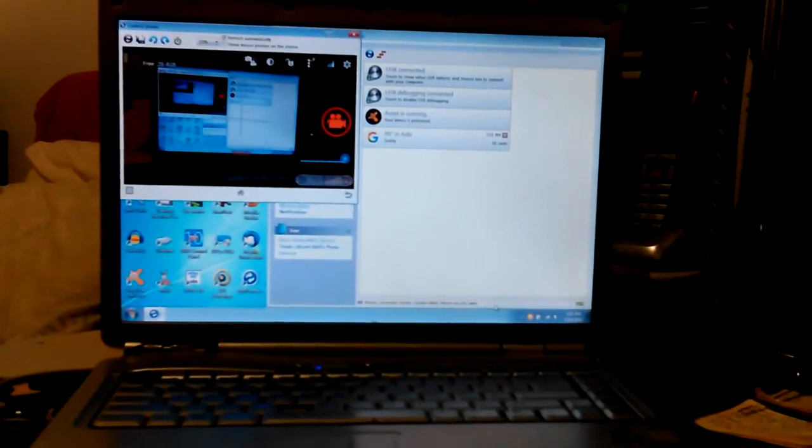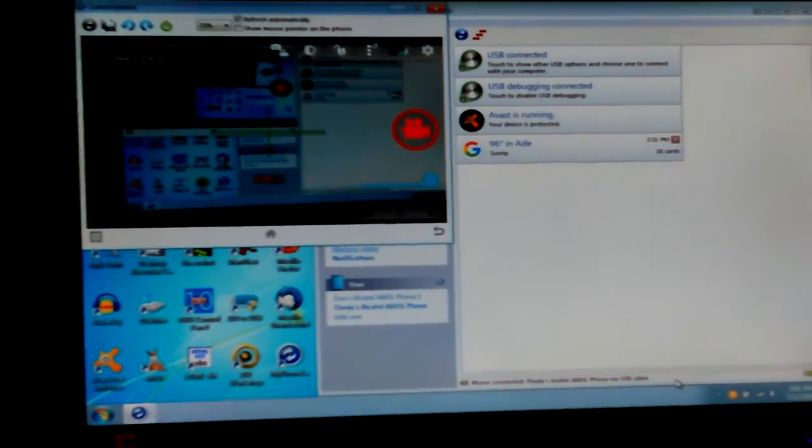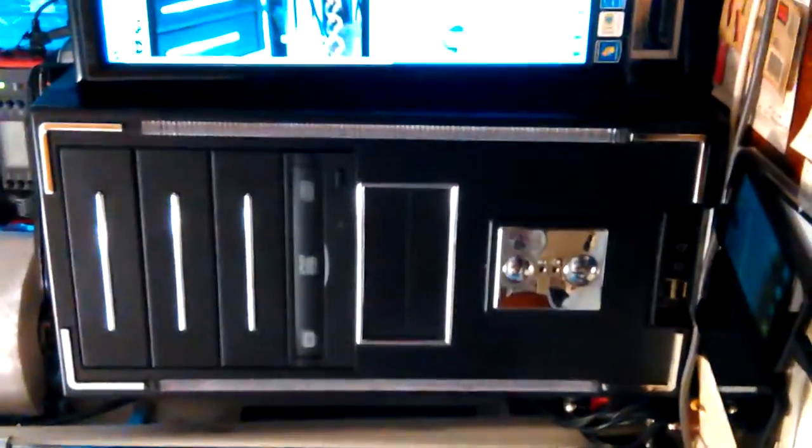Hey, Don here. We're testing the camera again. Looks like I've got the settings figured out, so we should be able to leave them like this and get a fairly decent video most of the time. Leave it in HDR for the best picture size and quality.